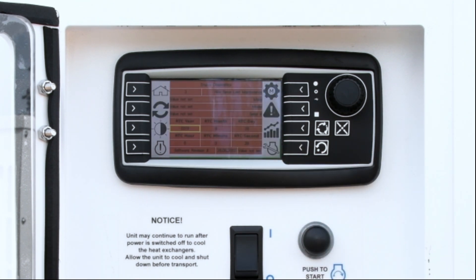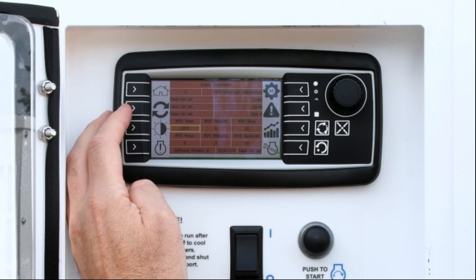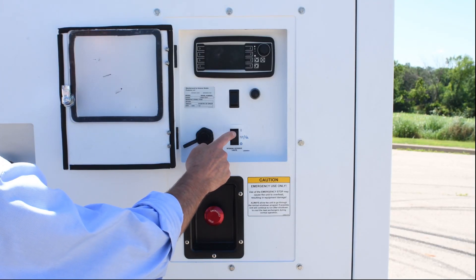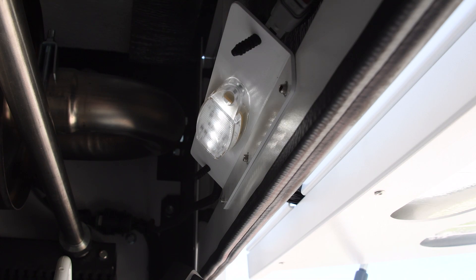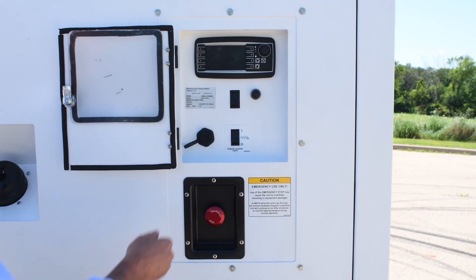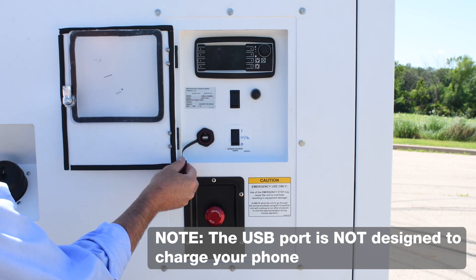The password-protected manual mode offers complete access to the system and is primarily used for servicing. Custom settings can be created in this mode as well. Controlling the interior and exterior lighting is as basic as flipping on a light switch at home — simply push the rocker switch to the on or off position. The covered USB port gives the unit access to any system updates it might need.